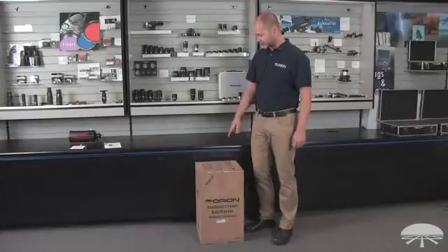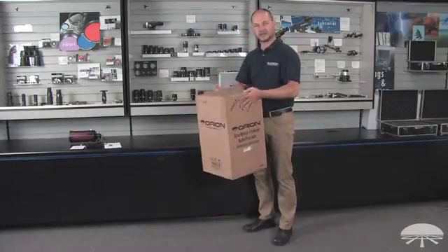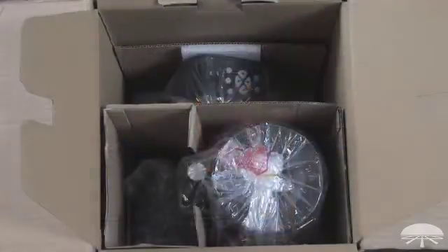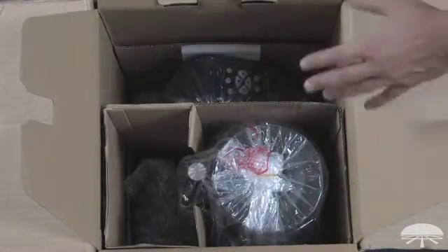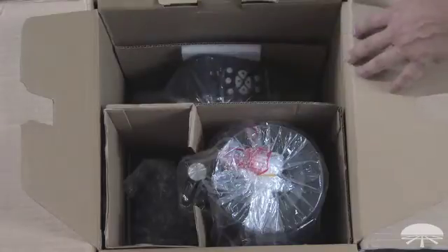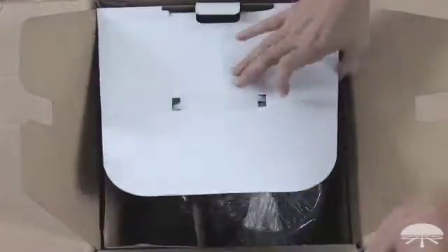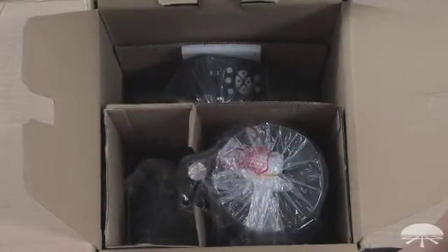When the telescope arrives at your house, it's going to look like this. It comes in a nice sturdy box. It's not too heavy, so it's easy to carry in and out. The first thing you'll notice when you open it up is that it's double-boxed. The inner box is designed to protect it during shipping, so it should arrive safely. The inner box also has a handle on it, so you can use it to transport the telescope while keeping it in the box.